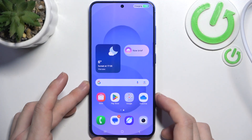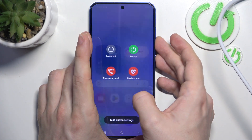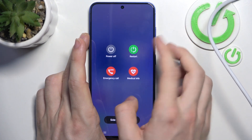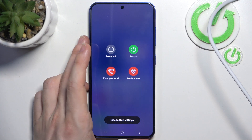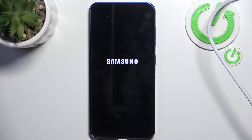Now I have it connected to my laptop and I need to shut it down. I'm gonna press and hold power and volume down, then click on power off, click on that again, and wait a moment until it shuts down.